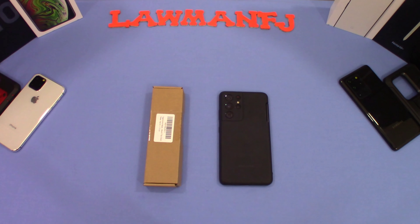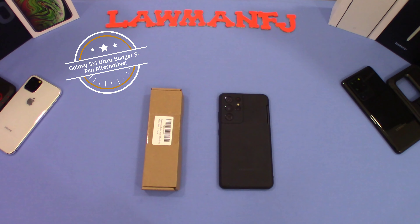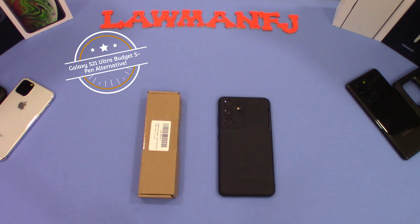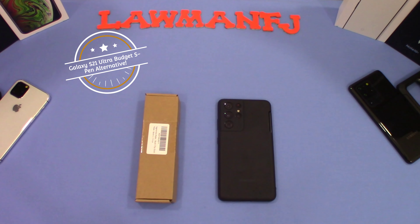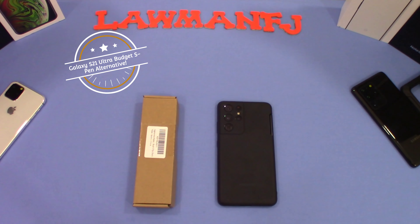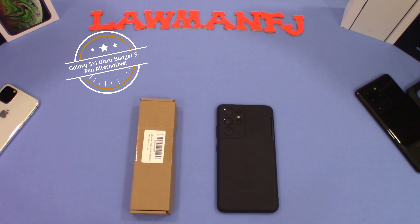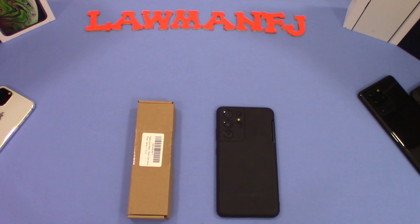Hey, what's up YouTube, this is LawmanFJ. I want to take a quick look at a pen. This pen works with the Wacom screens. It's originally made to replace the S Pen for the Tab S3, but I wanted to look at it because it has a clip you could use on a shirt collar. I thought it might be a good pen to use with the S21 Ultra if you didn't want to use the case. Let's get to it.